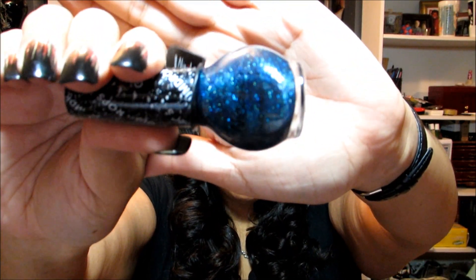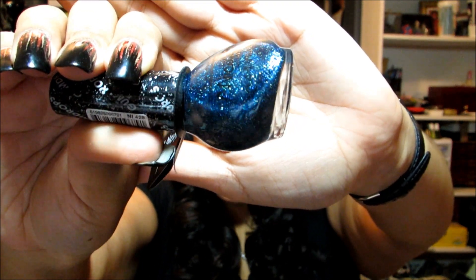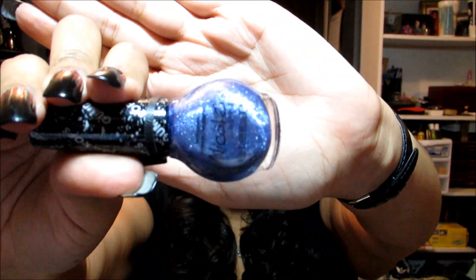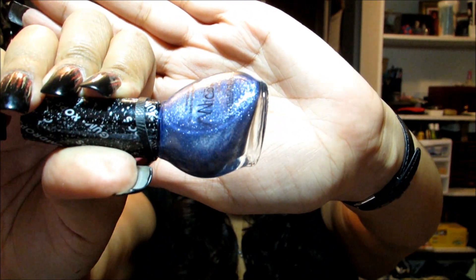I have a couple more Nicole Gumdrops. This is That's What I Meant — and sometimes I wonder who comes up with these names, because this is not mint; I have a pretty good imagination but I can't imagine that's mint. Then this is Blueberry Sweet on You. I guess I can be okay with that name, as critical as I've been, even though blueberries are not actually that color in real life.